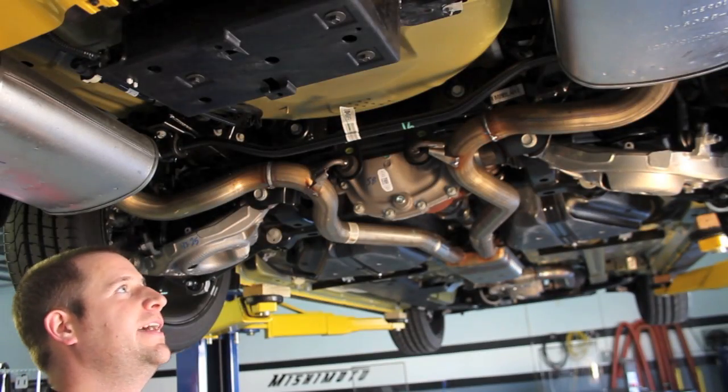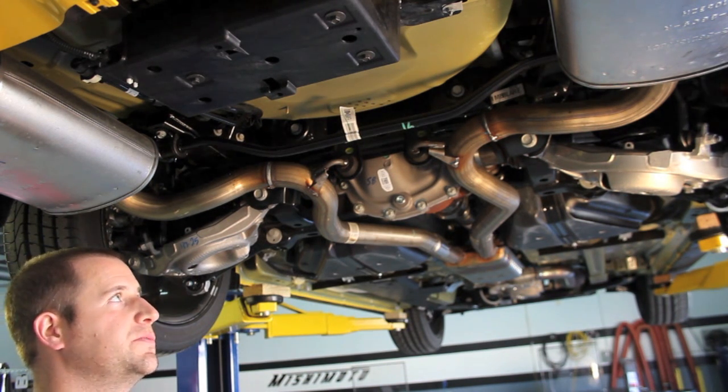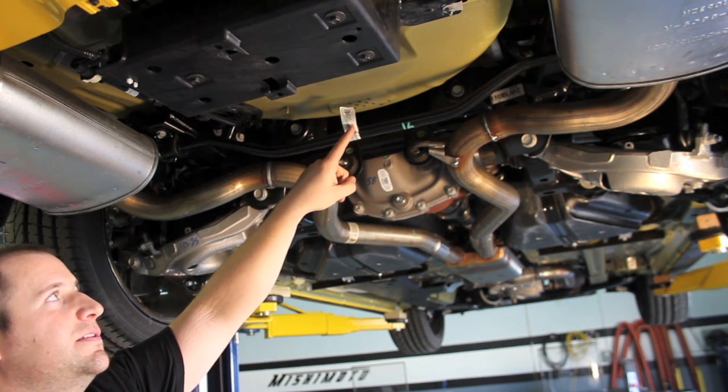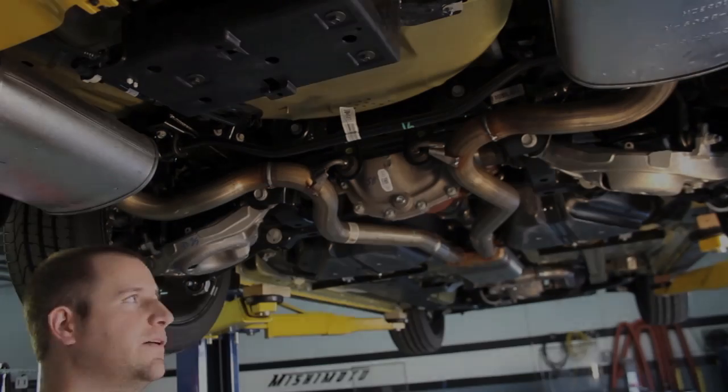Because we have the performance package, the rear sway bar on our car is a little bit upsized. I don't know offhand what the stock sway bar is, but this is 21.7 millimeters — I measured it with a micrometer. Also on here is this little build tag for the assembly line so they know to put the right sway bar on the car.